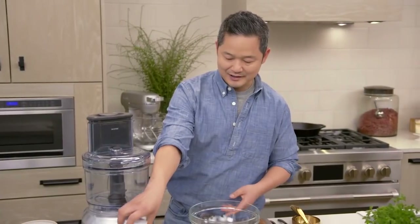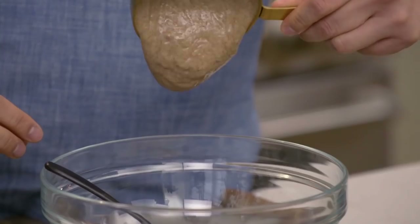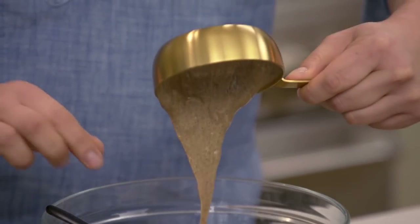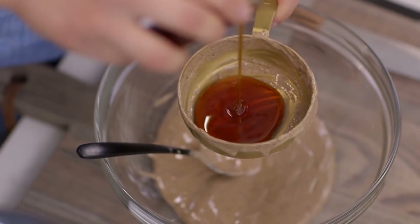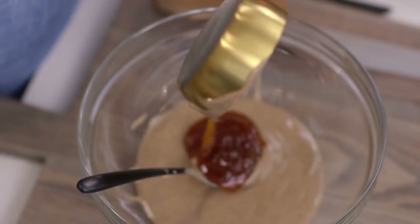You need a little bit of protein, and I love almond butter — one cup. Our next ingredient is honey, about half a cup. Honey gives it that sweetness, and there are some great antioxidant properties in here.